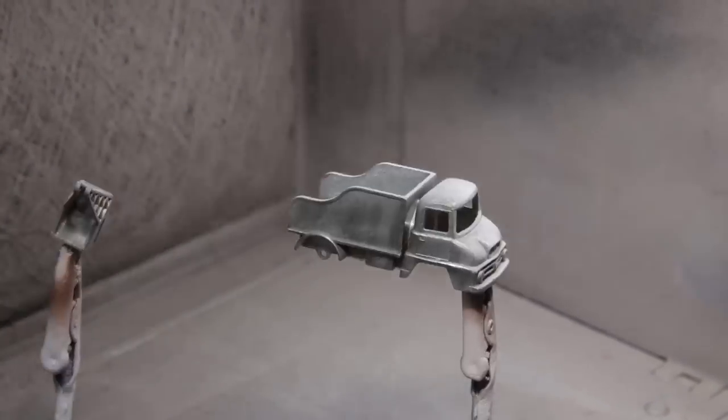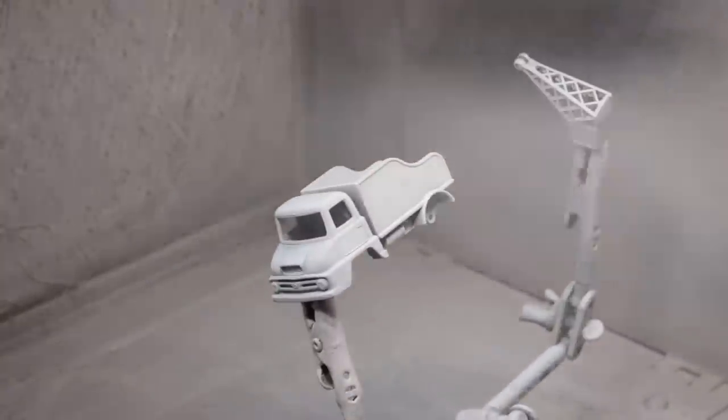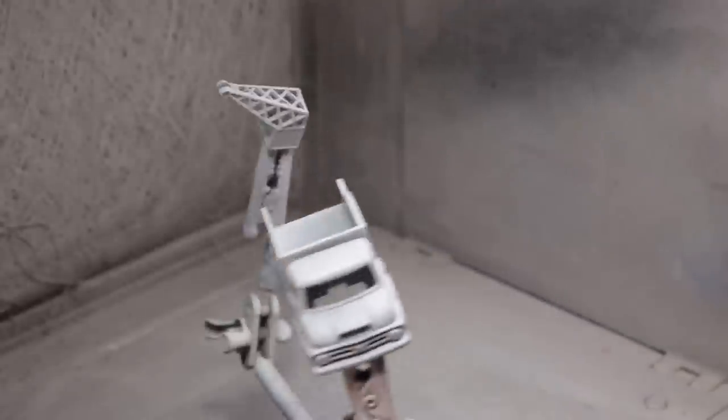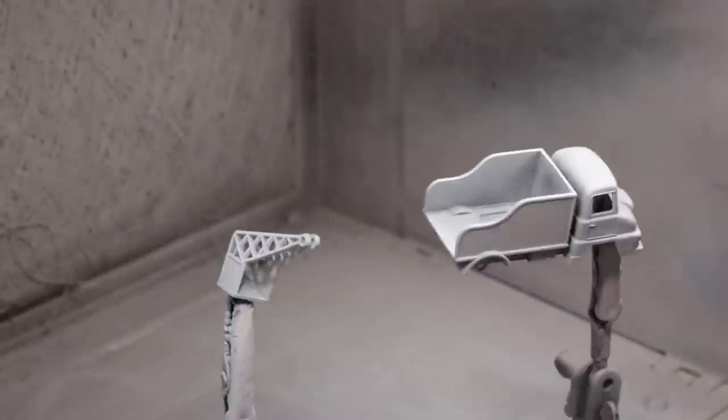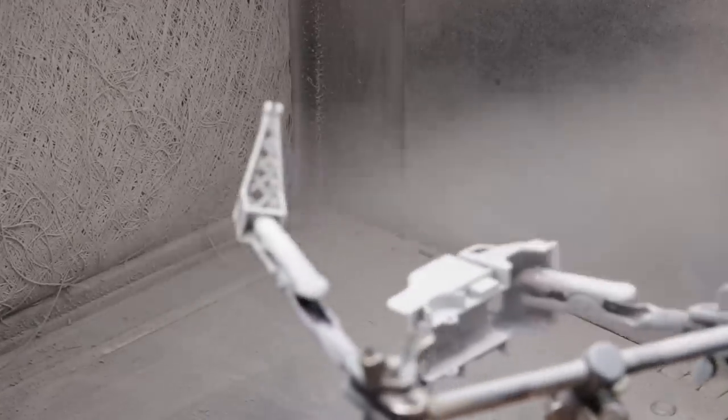I painted it with Duplicolor Primer White that I've started using a lot more lately. It's funny because I've gotten so used to it now — it goes on a little thinner. I shot something with some Tamiya and it was like painting with nail polish; it just seems so thick. I like the way this goes on nice and thin and gives you a lot of control.